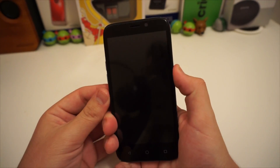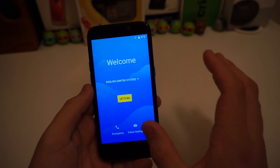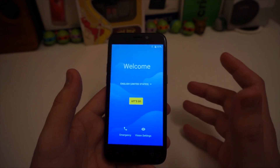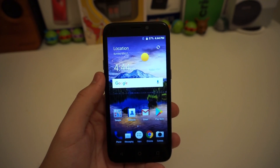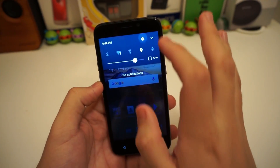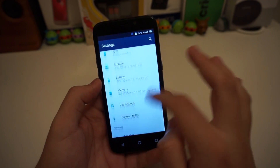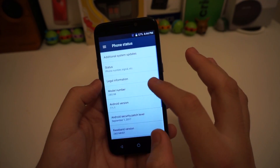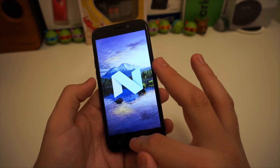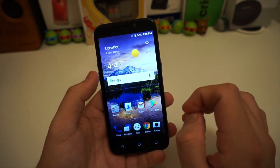Now that the back is on, let's go ahead and turn this phone on. I'm going to set it up and then skip to me using it for a quick synopsis. Going into Settings, we can see that we have Android 7.1.1 Nougat, which is the newest Android — nice to see that on this phone.